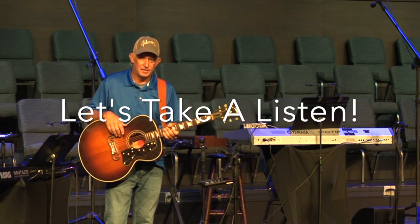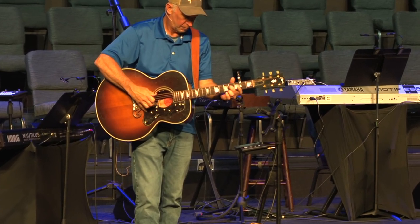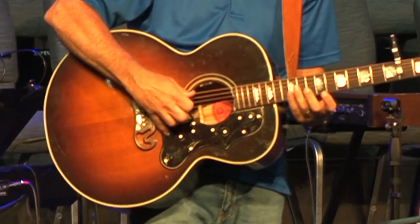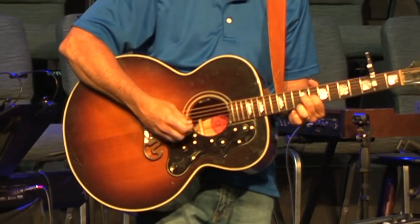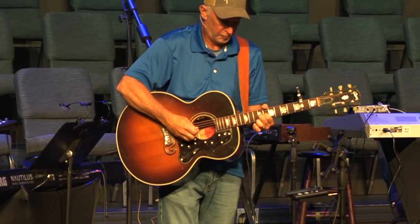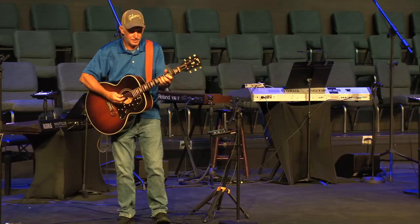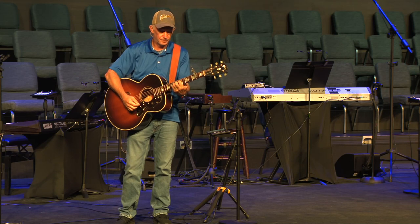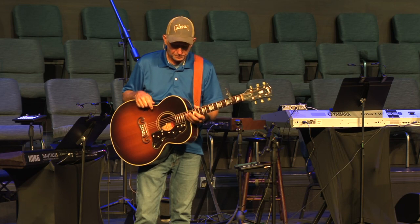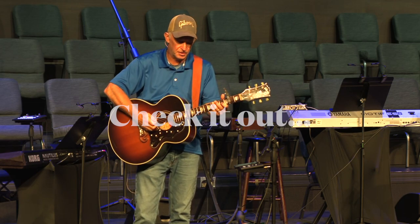I'm super impressed with the way it came out. That is the best that this guitar has ever sounded. The transducers are so live but yet they're balanced. I've got a balanced volume across all the strings. Super impressed. And being able to take the piezo out from underneath the saddle gave me a little bit better action — lowered my strings just a touch. Okay, so let's get this apart.